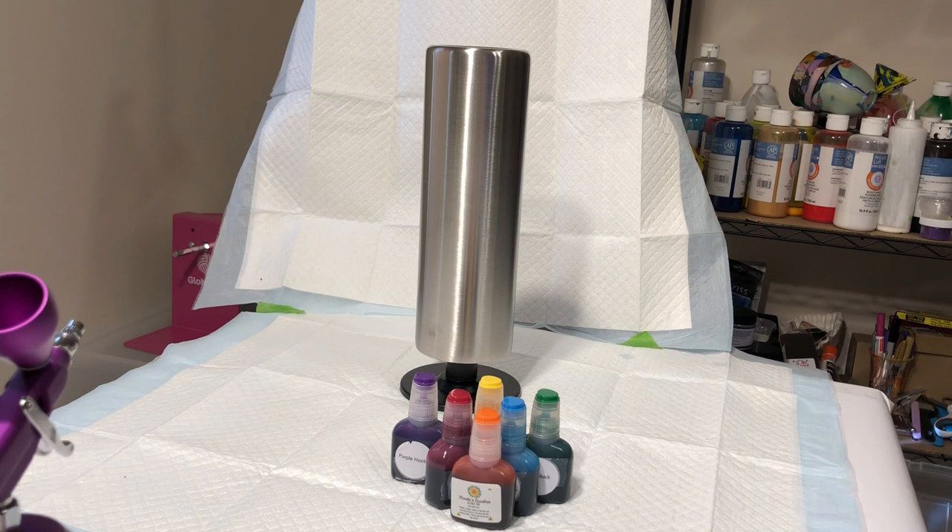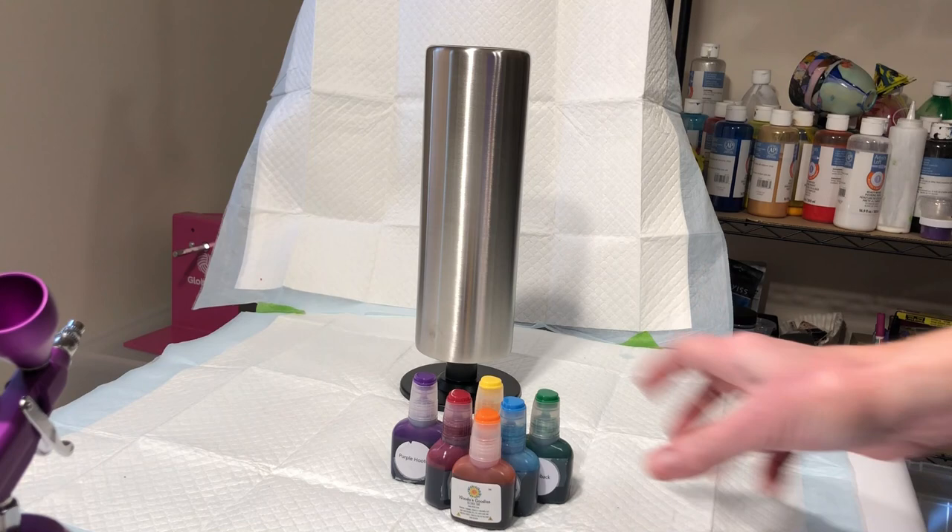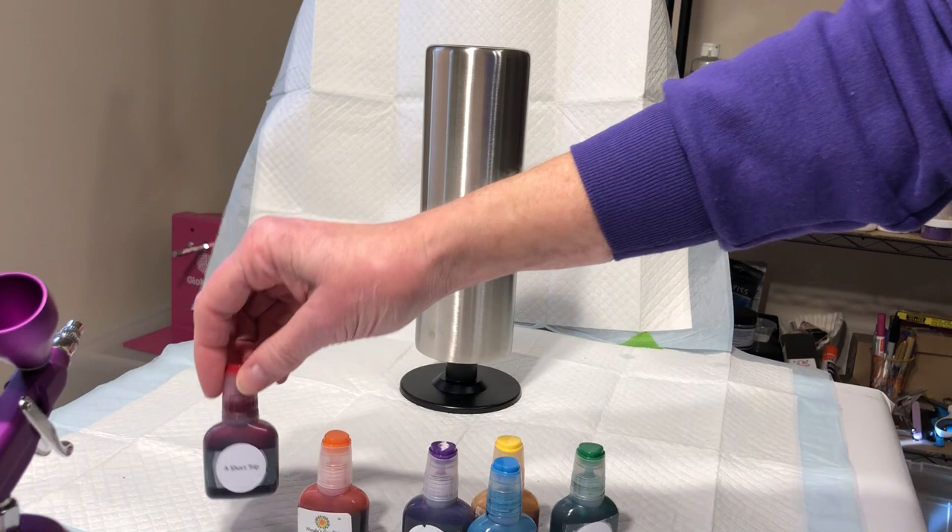Welcome to a new day, new cup project at a different angle. Hopefully you'll be able to see this. I'm going to be working on this tumbler top to bottom, and I'm going to be airbrushing on the ROY G BIV rainbow colors.